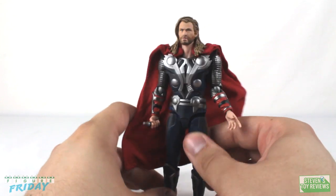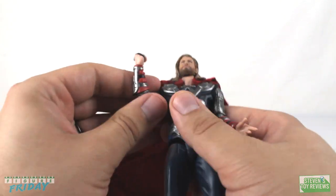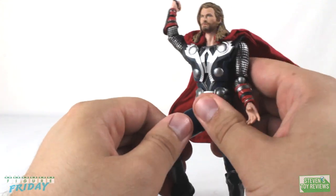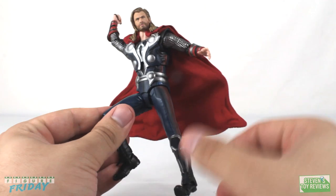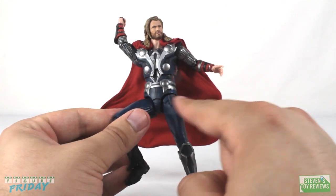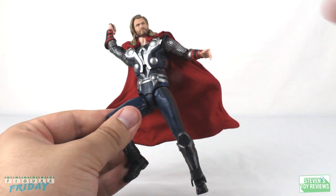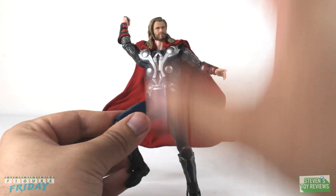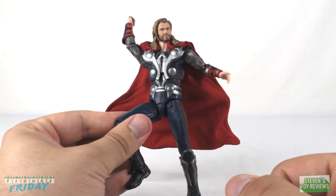Overall for Thor, can we get him into some fun poses? Absolutely — you just have to work towards it. There's a lot of accommodation in the sculpt to really bring out the best in Thor. One minor quality control issue: this hip was just a little bit loose. However, one dab of floor polish with Future in it and there were no issues whatsoever. Overall for this particular unit, one small issue, but he's just fine.